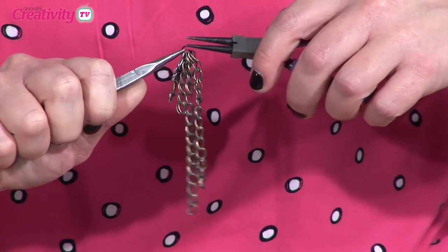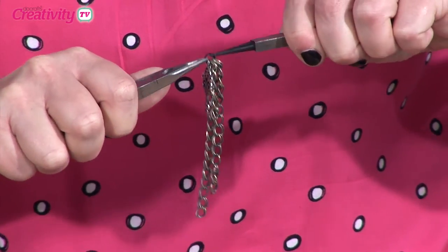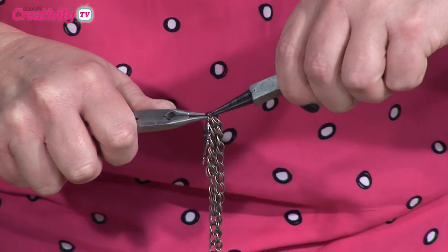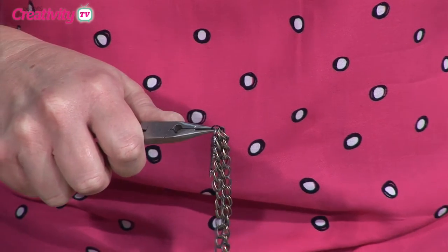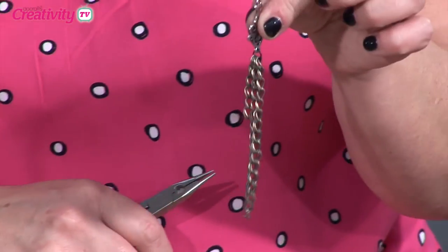And then get your pliers, grab it, and then close there. Just wiggle it. Make sure you've got them hooked up. If you just wiggle it, that's perfect. That's fine now. So you can see there we've got the beginnings of the bag charm.